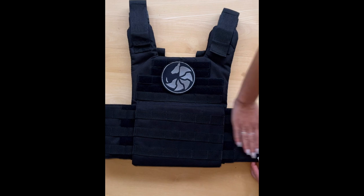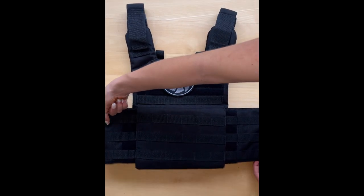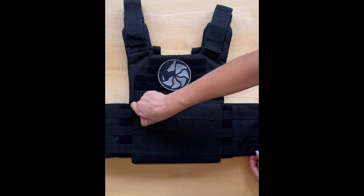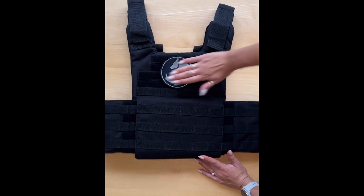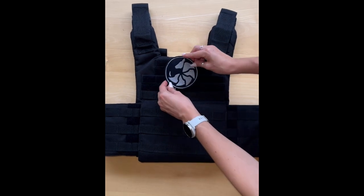Over here you can see MOLLE, which is a loop and stitch for easy module attachment and accessibility. In this design we have placed a velcro for embroidery and logo placement.